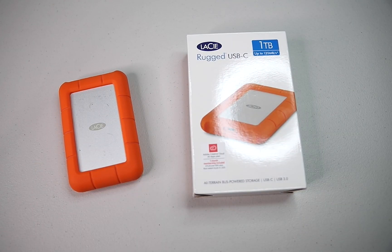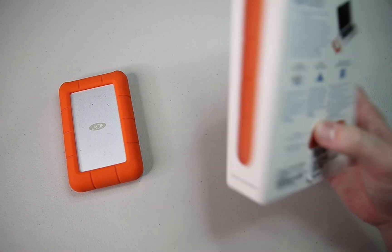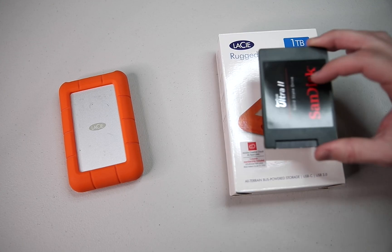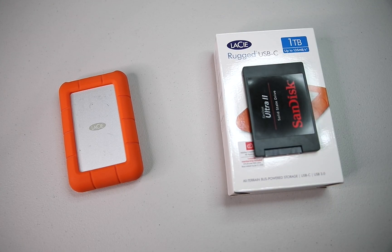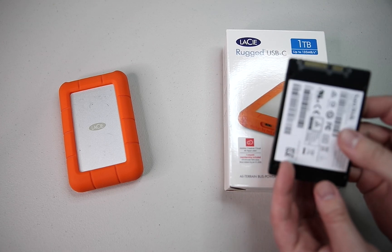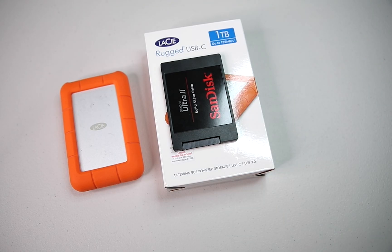This is the one that I bought — this is super cheap, just a one terabyte hard drive version. So I also bought a solid-state drive, also one terabyte. They're both SATA drives, so what we're going to do is take it apart, swap the drives, and put it all back together.